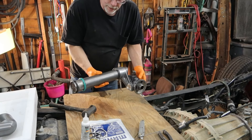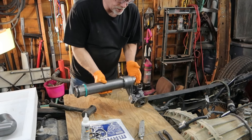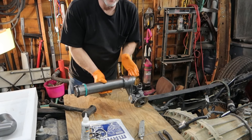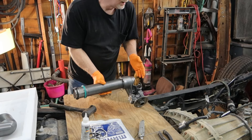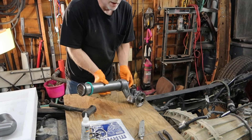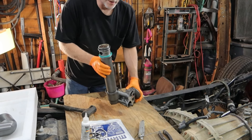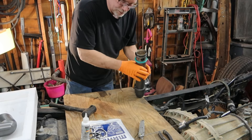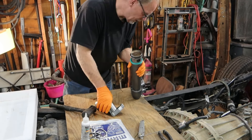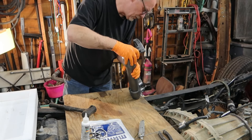Once again, if you want to go through and use a clamp on each side and suck them together — more power to you. If you want to go ahead and use something like this — more power to you. This right here works just fine as long as you're using the soft mallet I've told you to use.